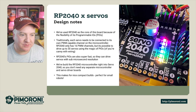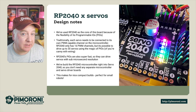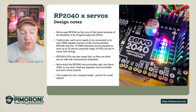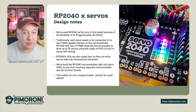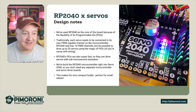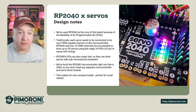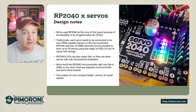Let's take a look at some of the design notes. We've used the RP2040 as the core of the board because of the flexibility of the programmable IOs, or PIOs. Traditionally each servo needs to be connected to its own pulse width modulation capable channel on the microcontroller. An RP2040 only has 16 PWM channels, but it's possible to drive up to 30 servos using the magic of PIOs. RP2040 PIOs are super fast and can drive servos with microsecond resolution, so we built the RP2040 microcontroller right into the Servo 2040 - you don't need a separate microcontroller and servo driver board.